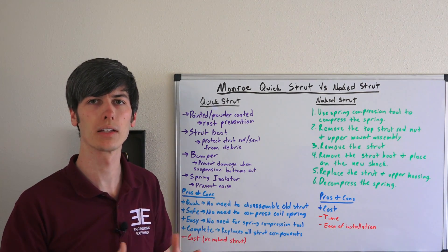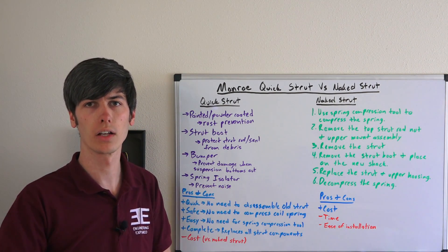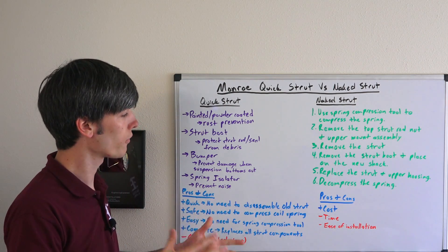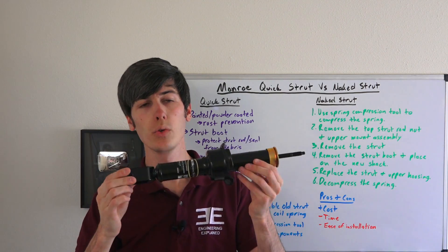The downside of the quick strut is of course cost — it is going to be a little more expensive. Looking it up on some auto parts stores, the full assembly strut was around $150, just under, and the naked strut was a little over $100 — so about a $40 difference between the two. For the amount of time you save, it could certainly be worth it to go with the quick strut.